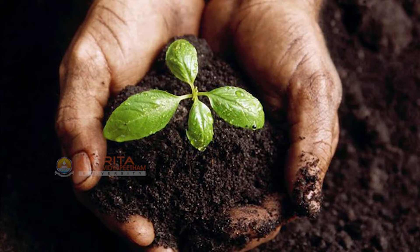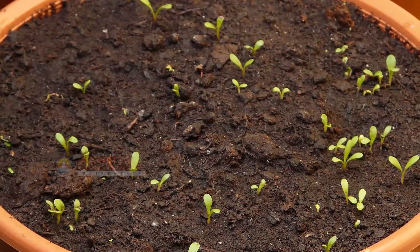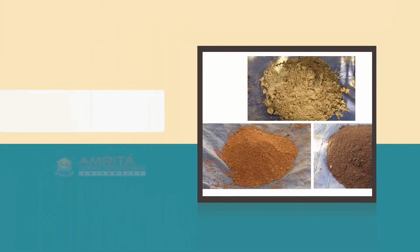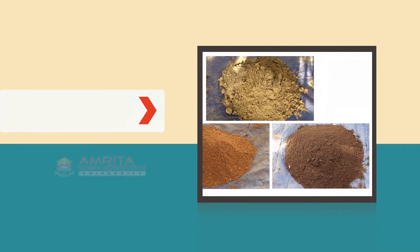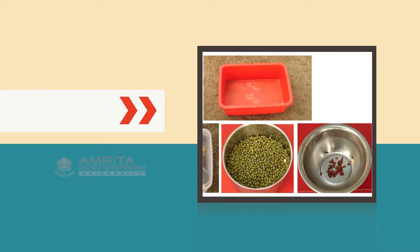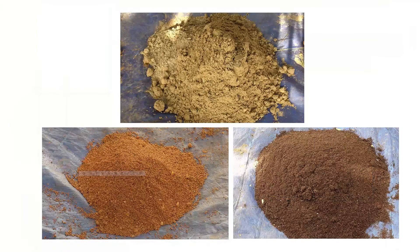Such a mix holds the moisture and provides nutrition for the seeds to grow. In this class, we will learn the recipe of seed starter mix and how screened compost is used to make one. At the end of this class, you will be able to identify the ingredients and materials required for making seed starter mix, and make the seed starter mix. So let's get started.